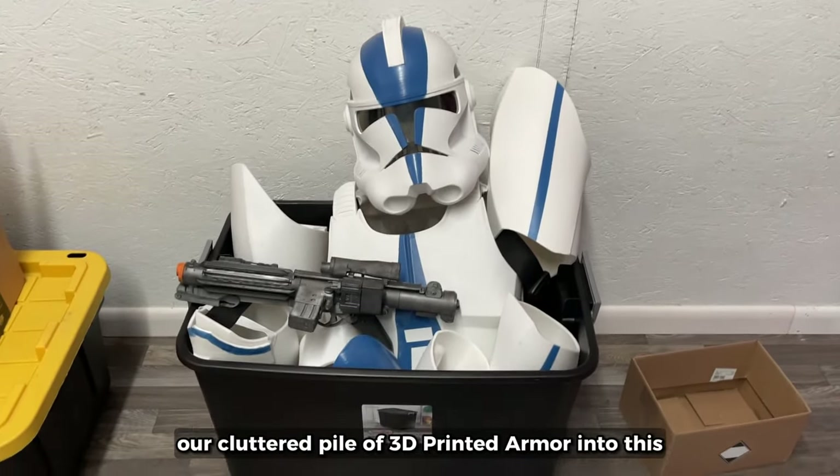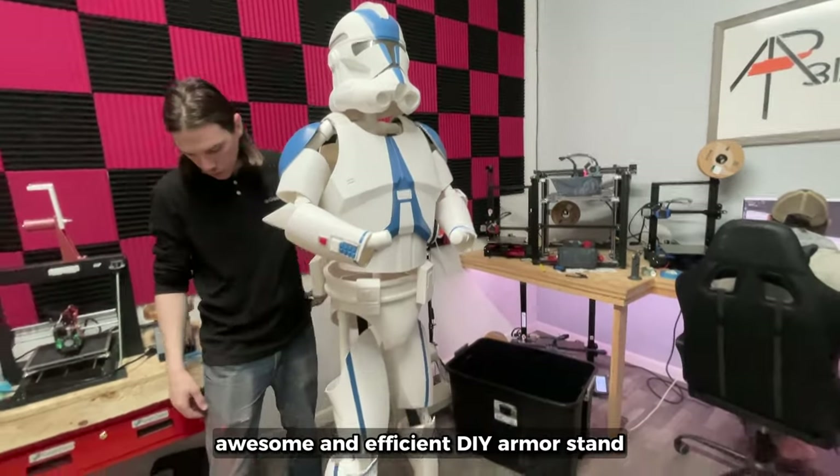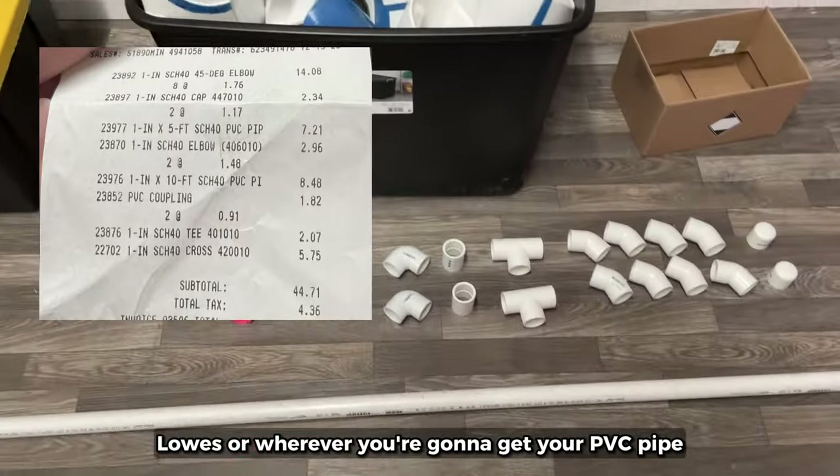Today we're going to show you how we turned our cluttered pile of 3D printed armor into this awesome and efficient DIY armor stand. All you're going to need is about 50 bucks and a trip to Lowe's or wherever you're going to get your PVC pipe.